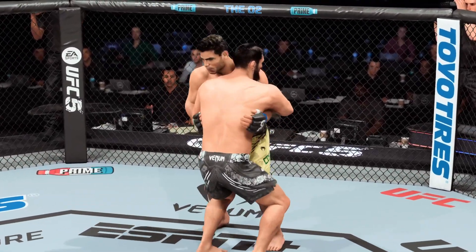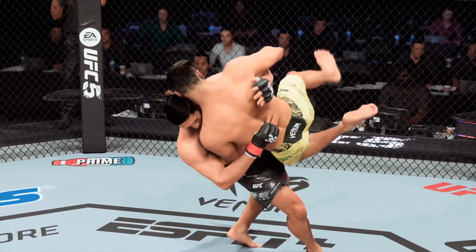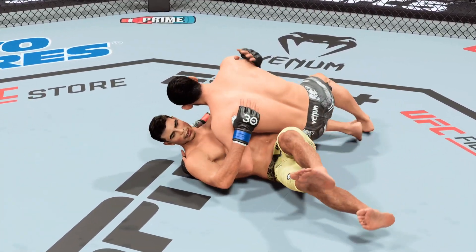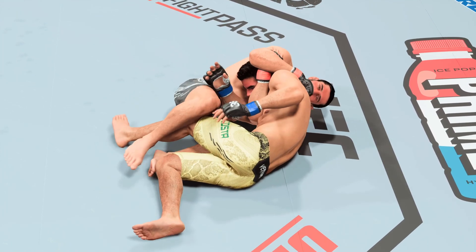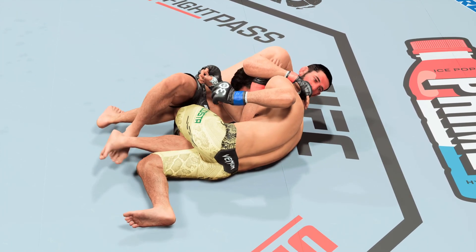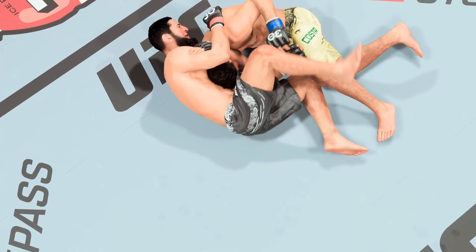A wild round and a wild sequence there on the ground. DC, talk us through the highlights. He's such a phenomenal grappler — I don't understand how people don't know that this guy wants to submit you. He is the best grappler, best submission specialist we've seen in a long time.